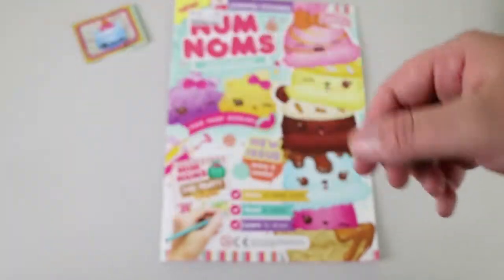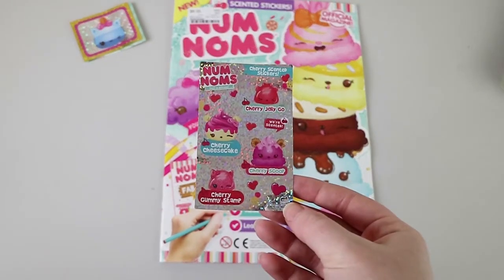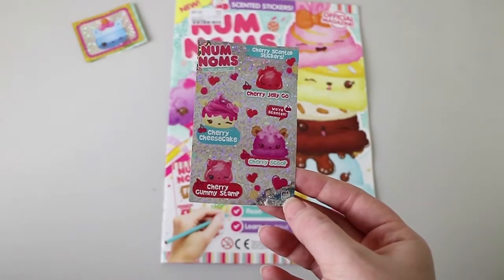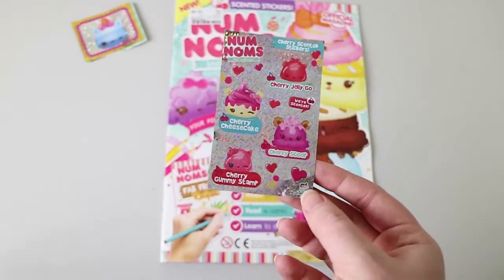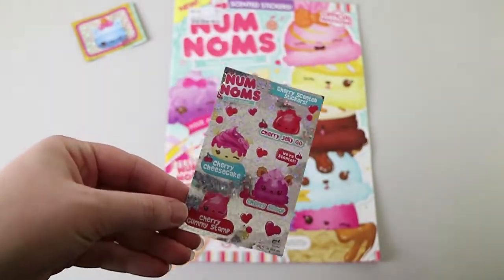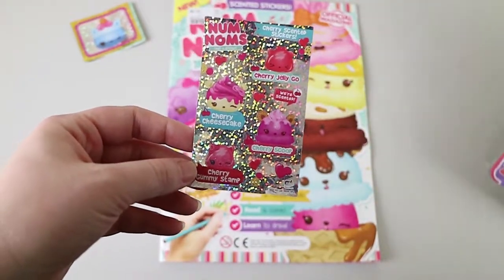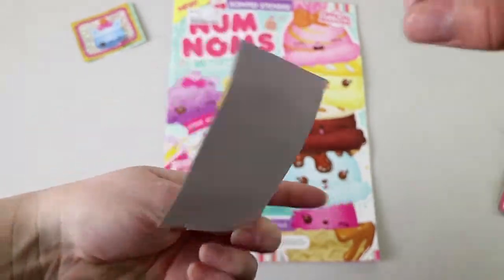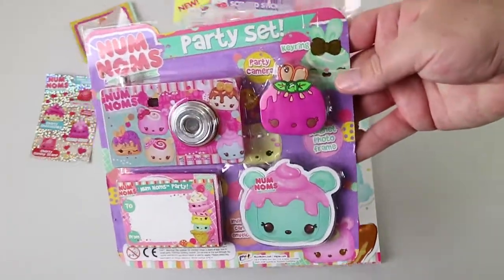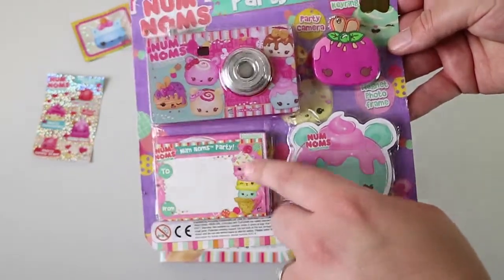That is definitely like a ghost drop or some sort of really artificial hardball cherry lolly. Yeah, they've done a good job. So the party set — we get a keyring, a party camera, a photo magnet frame, and some little party invite envelopes. This is very light, all of these items, by the way. So this is the party camera.